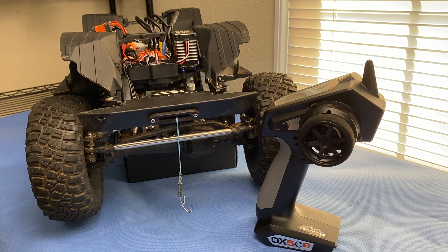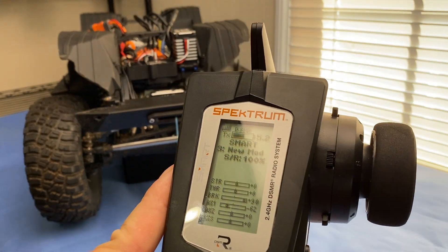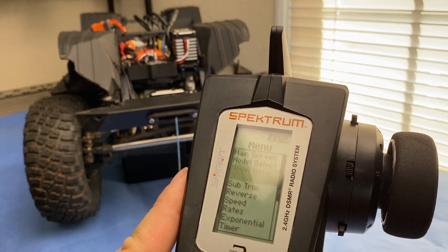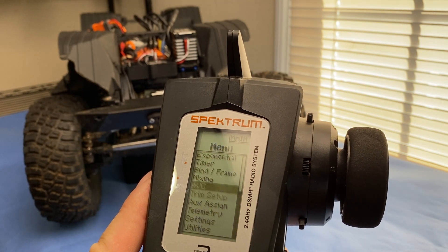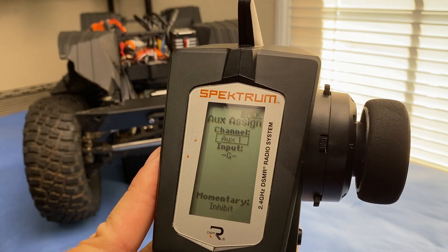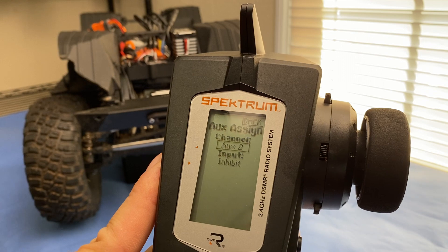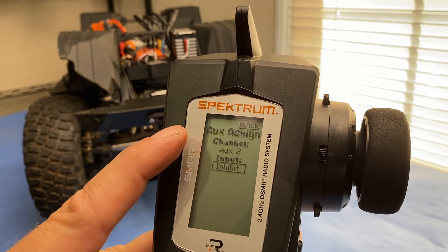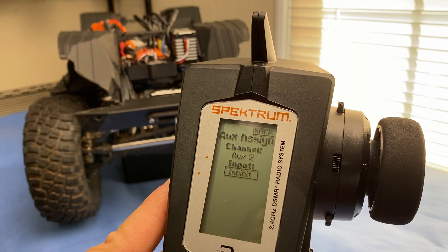Once your winch is installed and plugged into an auxiliary channel on your receiver, we need to assign it. Go into the menu and go down to Auxiliary Assign. Mine is Auxiliary 2 because I have a two-speed transmission on channel one, but you'll just select whatever auxiliary channel you plugged your servo winch or winch controller into.